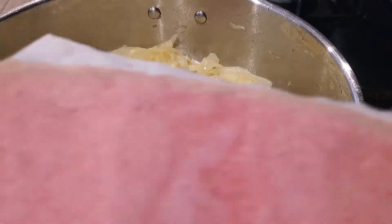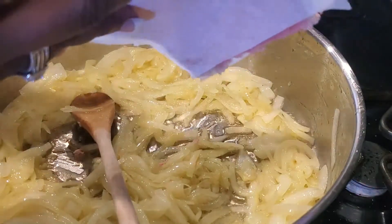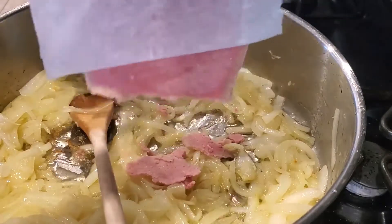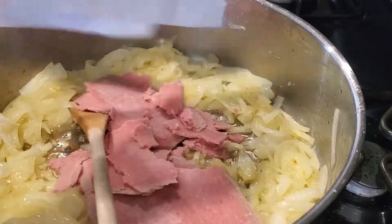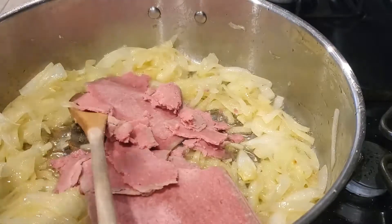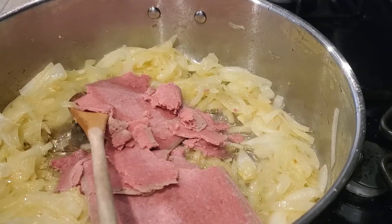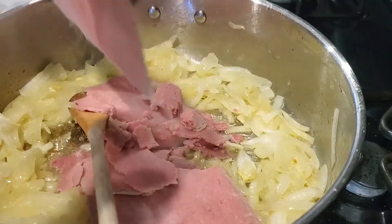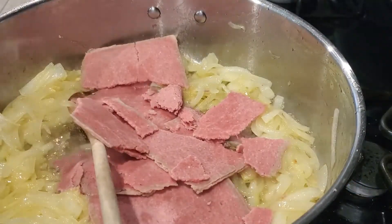These steaks come in little sheets — thin frozen slabs of beef separated by parchment paper. They're thinly sliced already, which makes them great. Since I'm cooking for my whole family, I'll probably use the whole pack. I'm going to fold a couple of these into the pan.